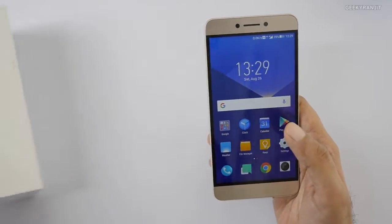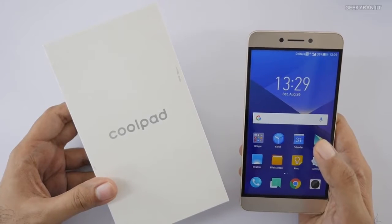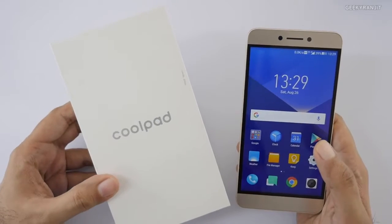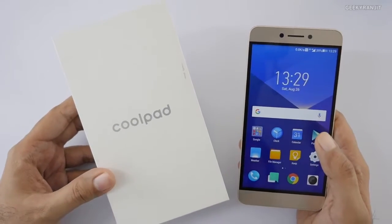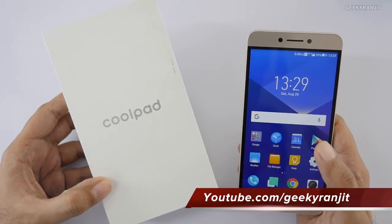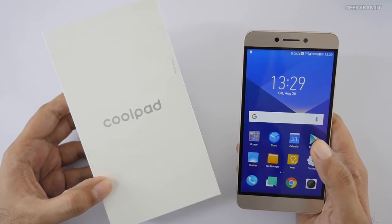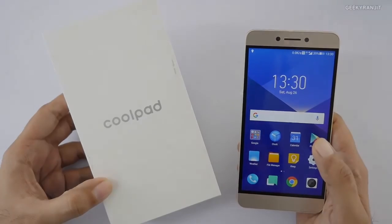That's it for now for this quick unboxing and first look at the Coolpad Cool 6 Play. If you have any specific questions about this device, post them in the YouTube comments below and I'll try to include them in my full review. If you're not subscribed to my channel yet, hit that subscribe button. Thanks for watching — this is Ranjit, and I hope to see you in my next video.